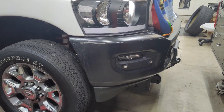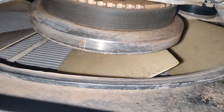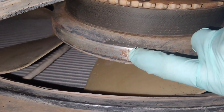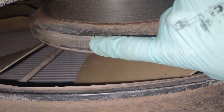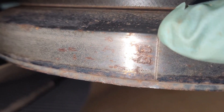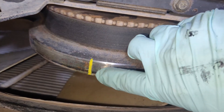First thing we need to do is get underneath the truck and mark our top dead center on the balancer — the paint marker will come in handy for that. Looking at the balancer, on the outer edge there will be a groove and some letters that say TDC, indicating top dead center. There's the groove — that's the line we need to paint mark. This needs to be at the 12 o'clock position.